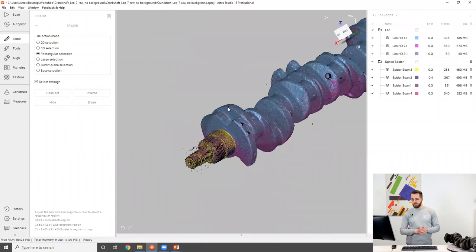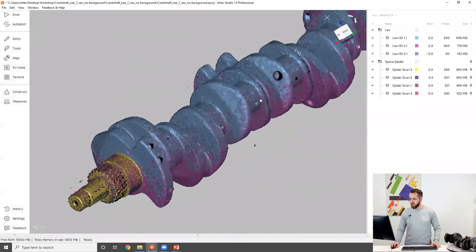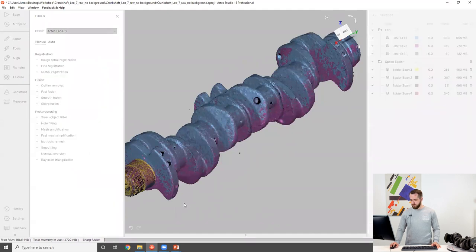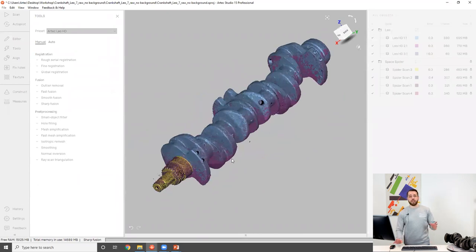Having erased the overlap, we need to answer a very important question — let me start the fusion because it'll take a few moments to generate. We've now reached the stage where we need to make a very important, result-defining decision and choose the resolution for the final fusion. We are combining data from Leo and SpaceSpider, and the latter has superior accuracy and resolution. But at the same time, the majority of the surface was captured with Leo and we cannot use SpaceSpider's resolution for that area. If we still decide to do that, we will almost certainly get artifacts such as an artificial wavy pattern, the infamous orange peel effect, or holes across the entire part.